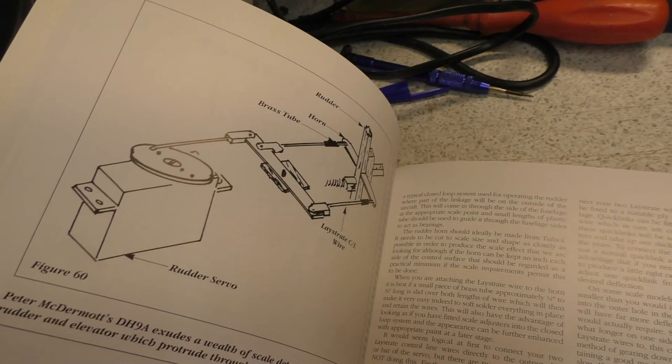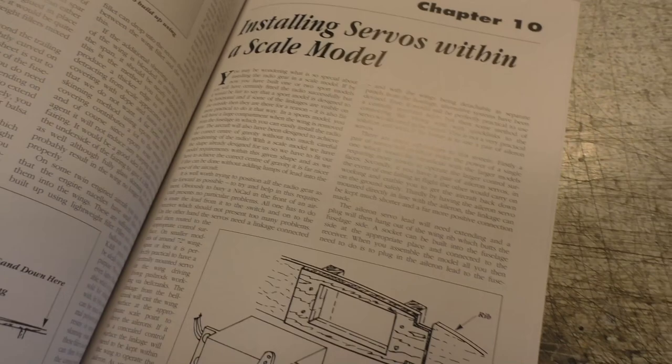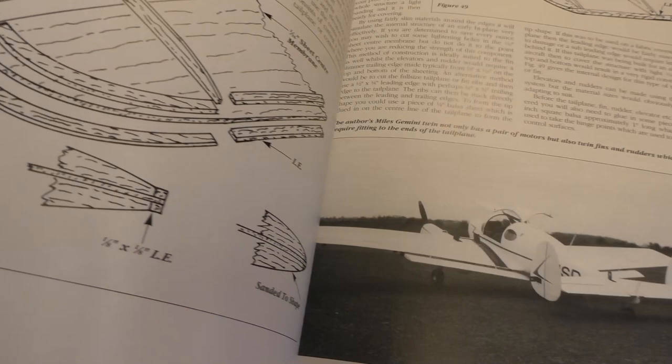It covers things like control surface linkages with your servos, loads of other stuff. If you're building from a plan, this will fill in some of those blanks for you.